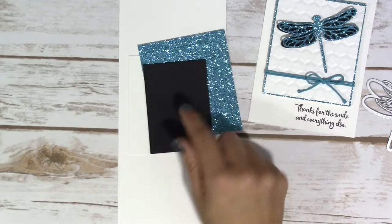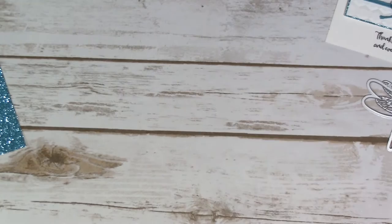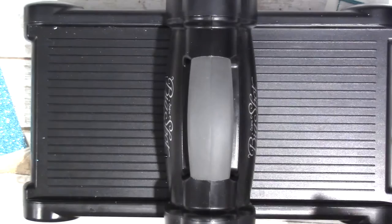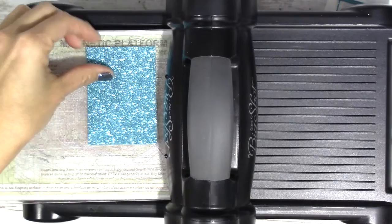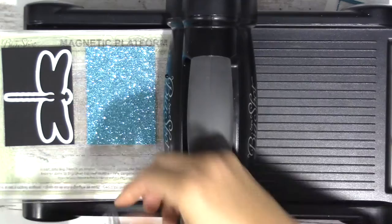So let's get the Big Shot out first, and we'll get all the cutting and everything done, and then we can assemble the card. Because once we have all the cutting done, the card will take no time at all to put together — it's pretty simple. So let's cut the dragonfly out first, and we're just going to need the solid imaged one, and then the detailed one.